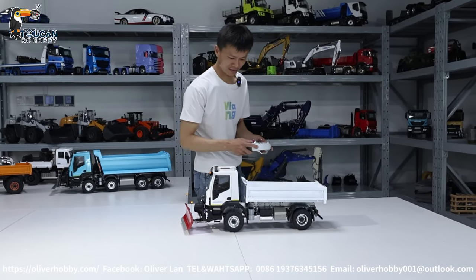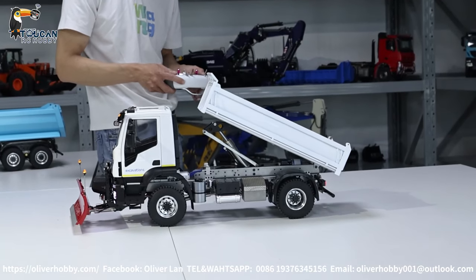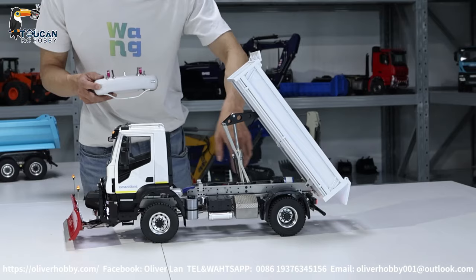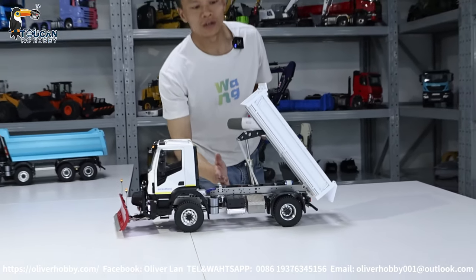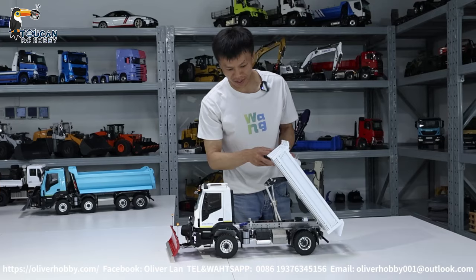Dumping. A two-way drive hydraulic motor pump. So one way rises the bucket, the other turning direction drops the bucket.